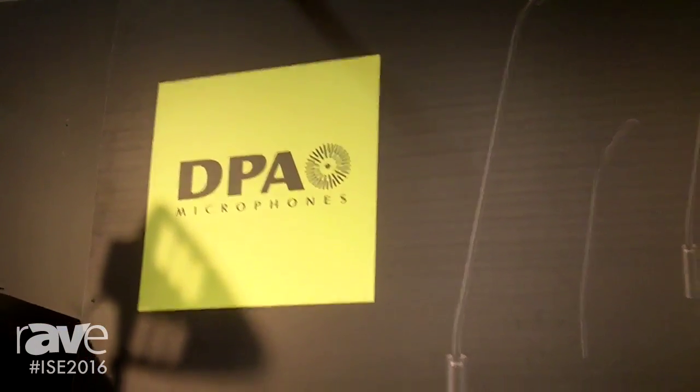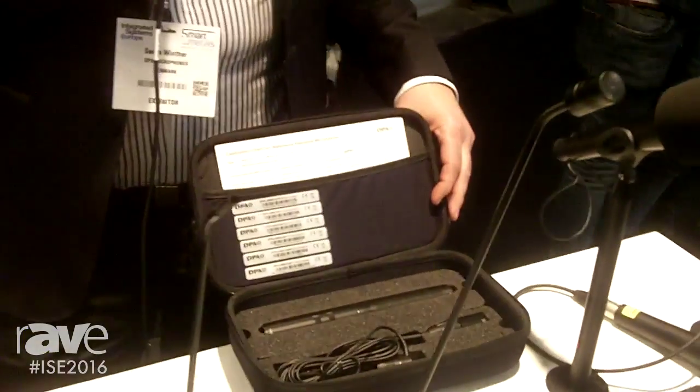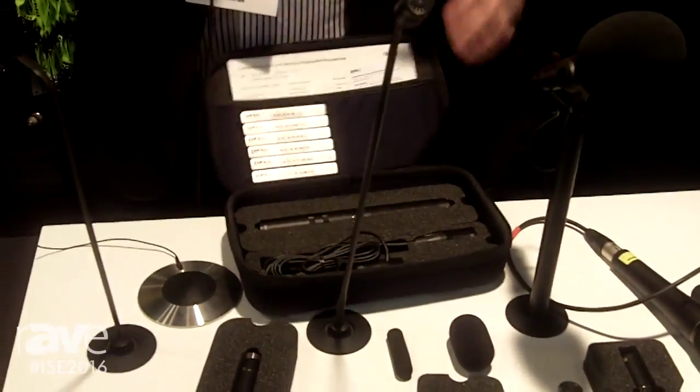Hi, I am Soren from DPA Microphones in Denmark. DPA manufactures very high-end microphones and we're here at the ISC to show our installation range. In the installation range we have the Dedicate series, which is right here in front of you.